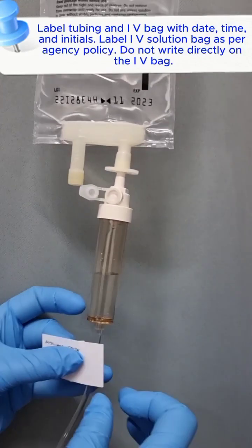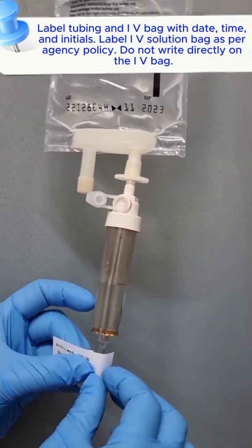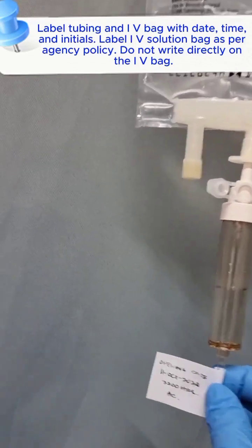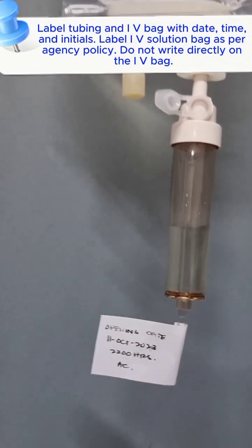Label the tubing and IV bag with date, time, and initials. Label the IV solution bag as per agency policy. Do not write directly on the IV bag.